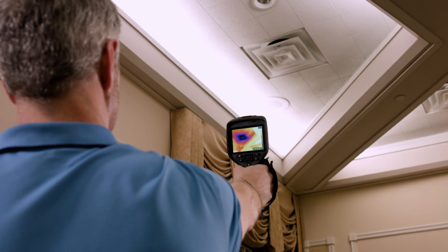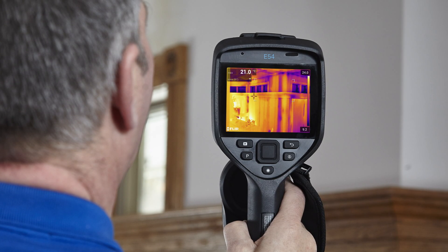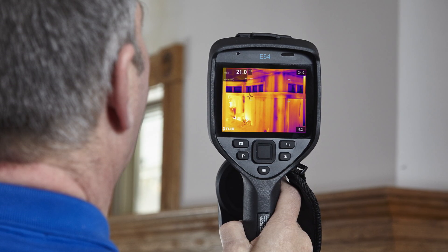This thermal detector accurately measures high temperatures and produces crisp, vibrant imagery that can be enhanced with the patented FLIR MSS technology for added detail and perspective.